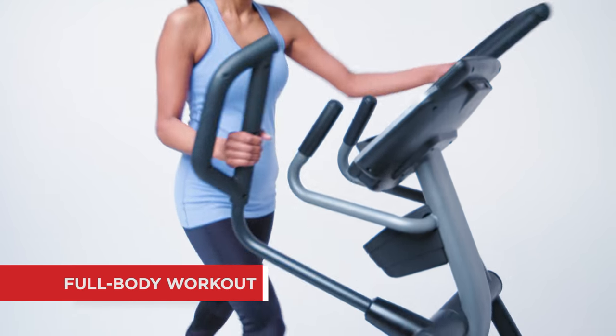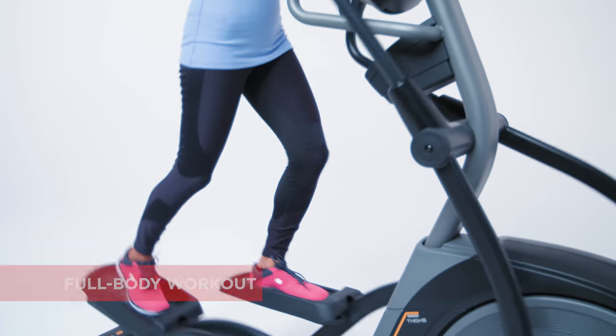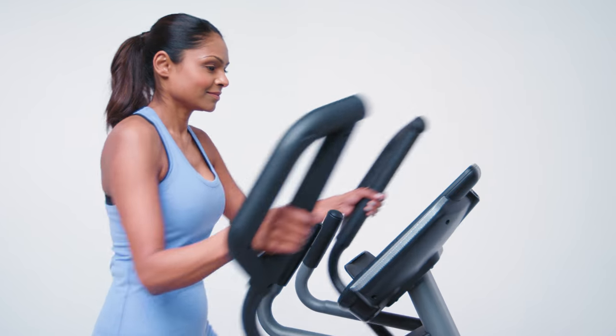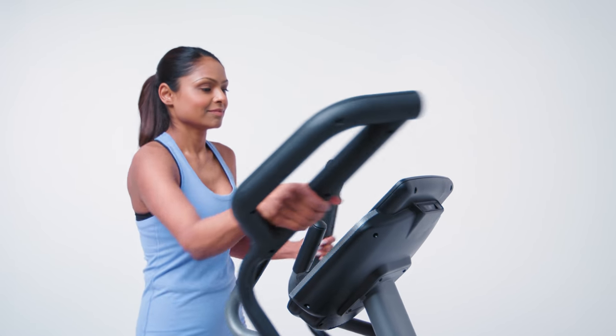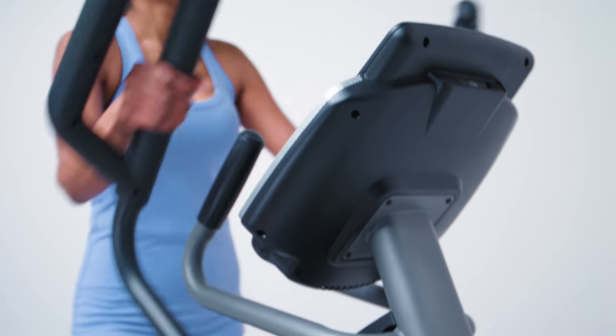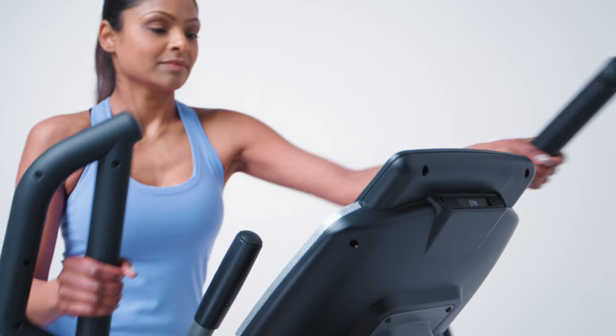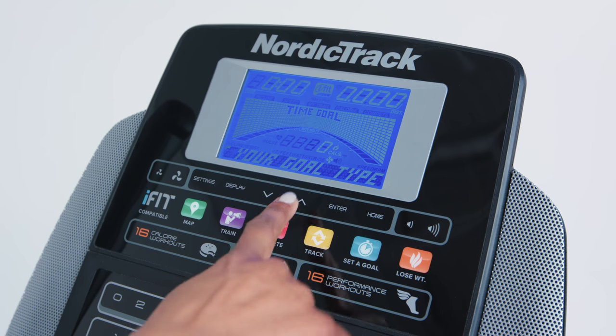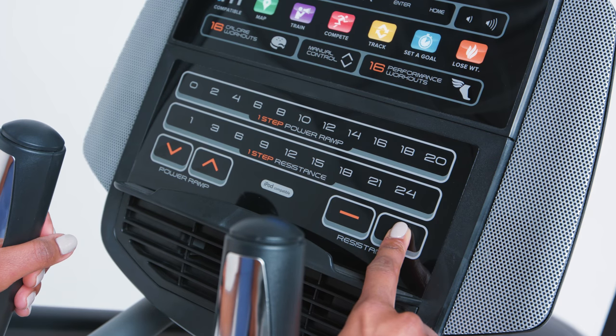Most machines are dual action, with a set of handlebars attached to the pedals. This gives you a great upper body workout at the same time as good cardiovascular exercise. All ellipticals use resistance to vary the effort needed to move the handlebars and pedals. More elite models feature preset and custom programs that alter the resistance automatically, or you can adjust it manually.